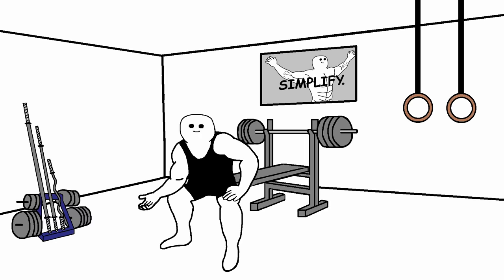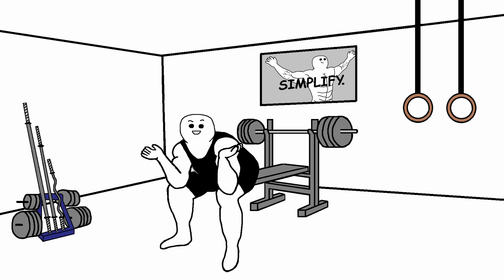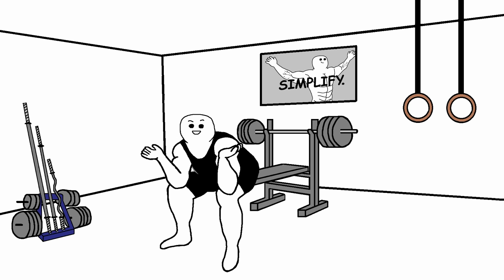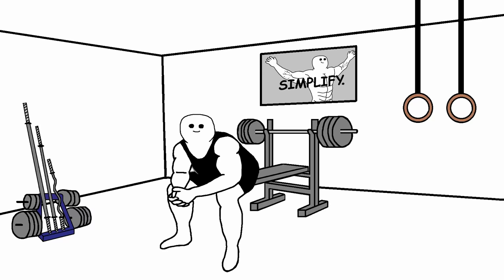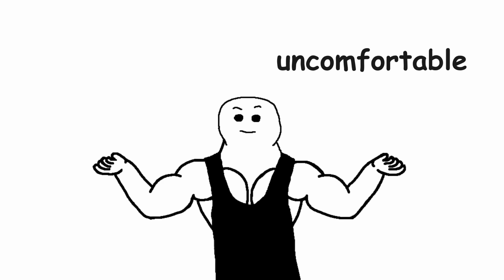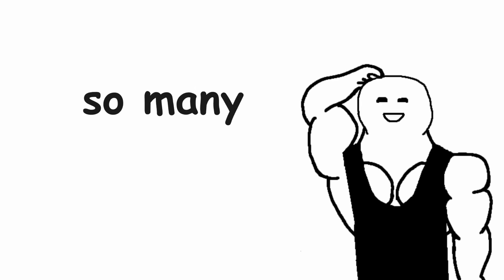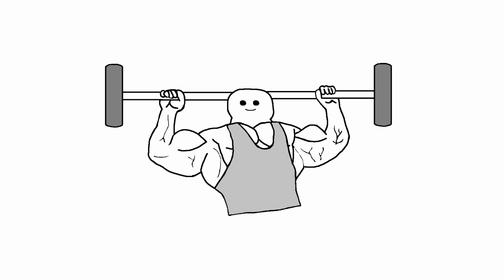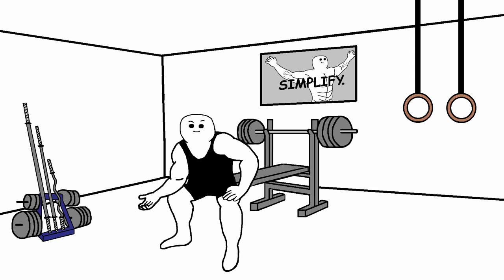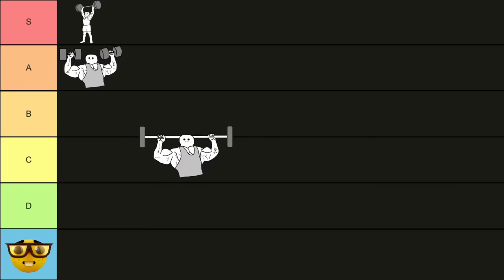This next overhead press variation doesn't even come close — it's the behind the neck overhead press. There is always a lot of talk about this exercise being unsafe, which can be true to some extent, but it can be done in a safe manner. But for most people, including me, the behind the neck overhead press just feels very uncomfortable. You should not force yourself into doing an exercise that feels uncomfortable. There are so many other good overhead pressing variations, so I don't see the reason to do this one. If you really like it and it doesn't cause discomfort, keep doing it — but otherwise, I would not bother. That's why it goes in the C tier.